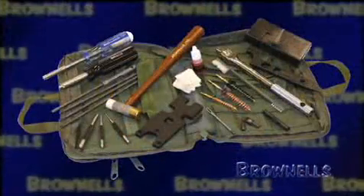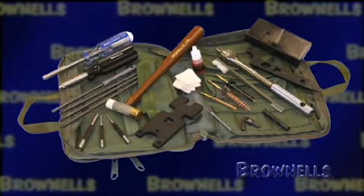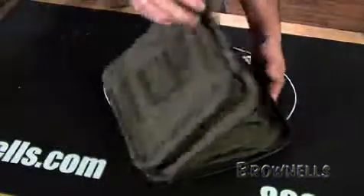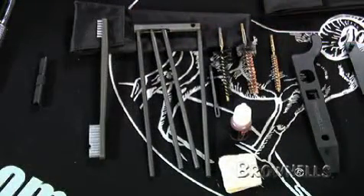This kit contains carefully selected, dedicated, high-quality field armor tools stored in individual pouches and compartments inside the water and abrasion-resistant Cordura case. All the tools in the case are made in the USA.